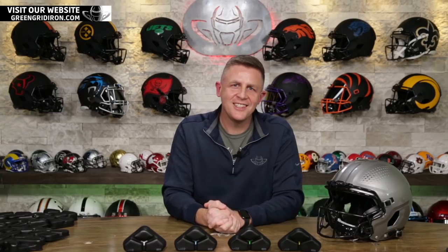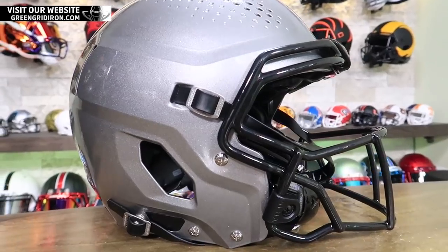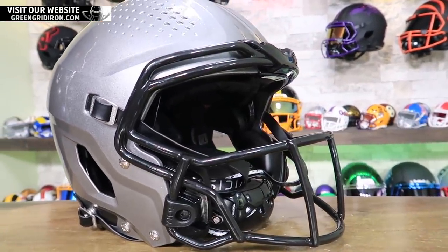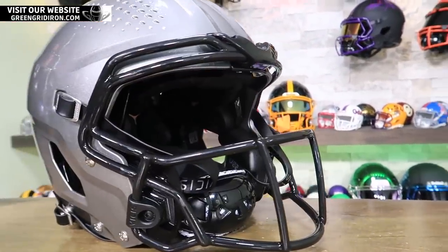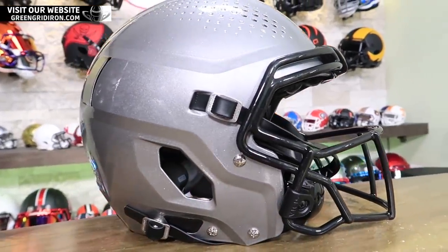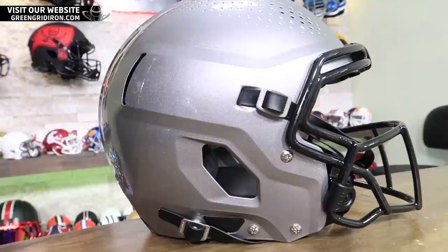I'm thinking somewhere in the $500 to $800 range — I know it's a big range. The truth is it isn't going to be cheap. The Zero One used to have a tag of like $1,500 and then it was taken down to $1,000. This will be lower, but I don't know how much lower.